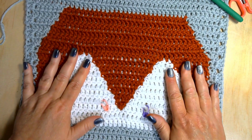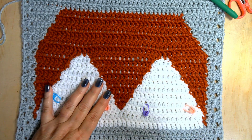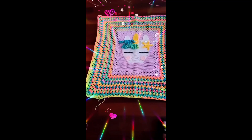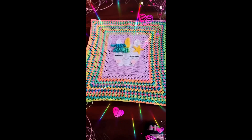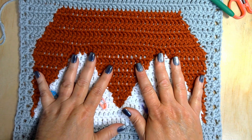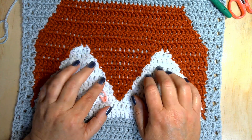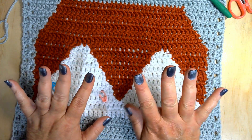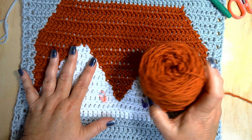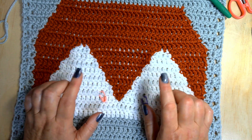When I made the unicorn blanket for Kinsley — I'll insert a little clip here — I only needed two cakes of yarn, a lavender and a white. For this Fox blanket I ended up needing five cakes: three in the rust color, one in the gray mist, and one in the white.